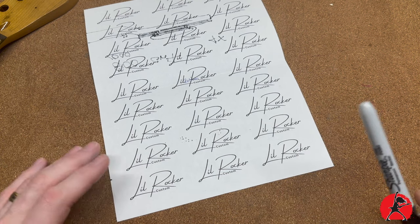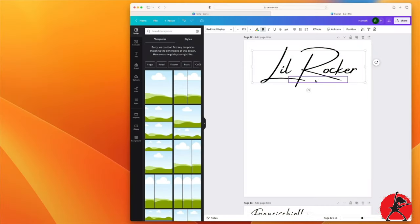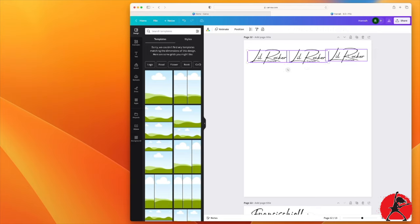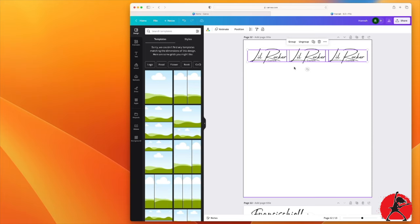I created this artwork in Canva. You can use any software you're comfortable with — Adobe Photoshop, Illustrator. You just want to be able to lay down some words, basically. In this particular case, I decided to go with simple black lettering for the entire logo. You can also use color if you wish, but just be forewarned that color sometimes doesn't show up properly depending on the color of the wood of the headstock. So if you're going with a darker headstock, sometimes you won't see the colors as easily. I decided to keep it simple — Little Rocker Custom, black letters.